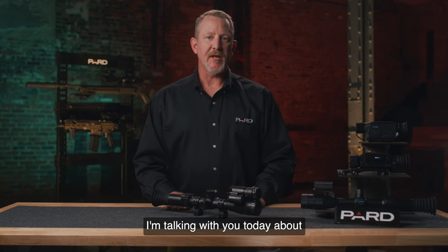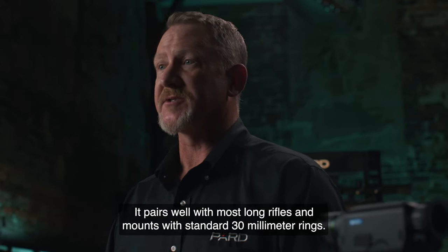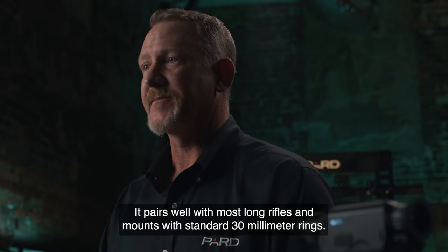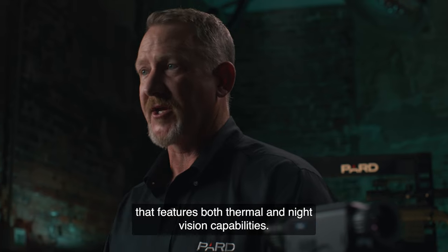Hello! I'm talking with you today about the PARD TD-32 Dual Spectrum Thermal Night Vision Scope. It pairs well with most long rifles and mounts with standard 30mm rings. This is a high-quality weapon-mounted digital scope that features both thermal and night vision capabilities.